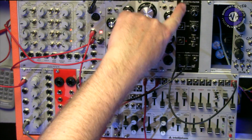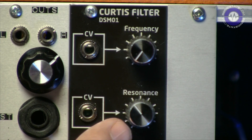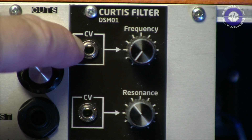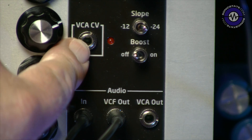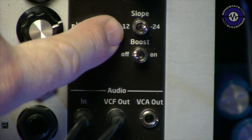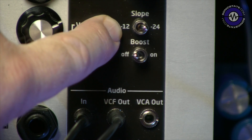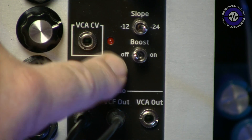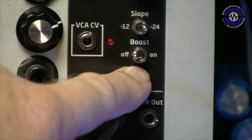What we have here is an 8HP unit. We've got CV control of the frequency and also the resonance, interestingly. This is 0 to 10 volts peak to peak. We've also got a VCA built into this unit as well, which is a very handy addition — that allows us to control the VCA. We've got a dual mode filter: minus 12, which is basically a 2-pole, and minus 24, which is the standard 4-pole low pass filter. There's also a boost button which allows us to boost the drive into the filter, adding some extra harmonics.